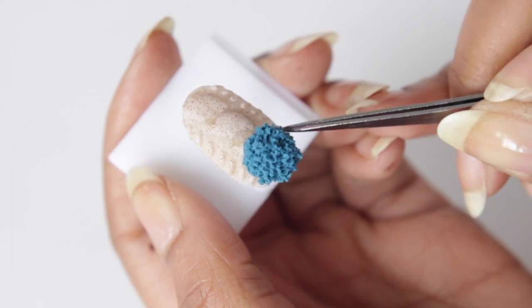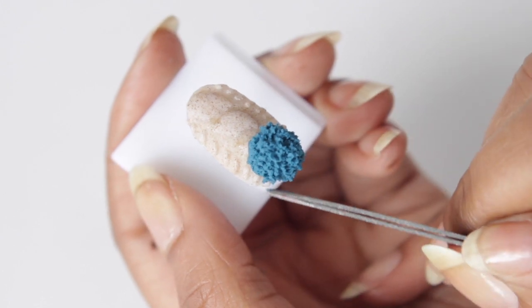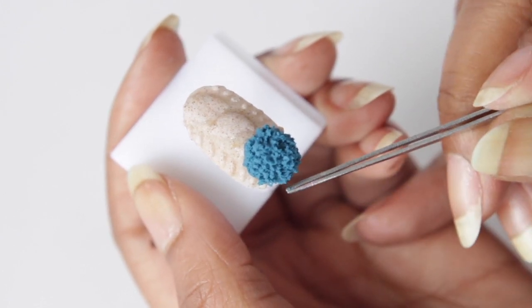When you're done, you want to tame the fro so that A, it looks more clean and polished, and B, you're not going to have these little crumbs coming off your nails.